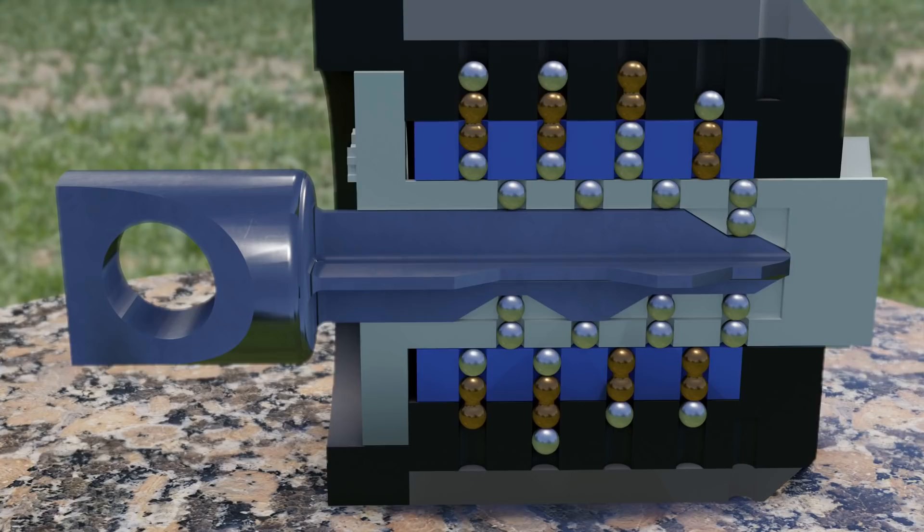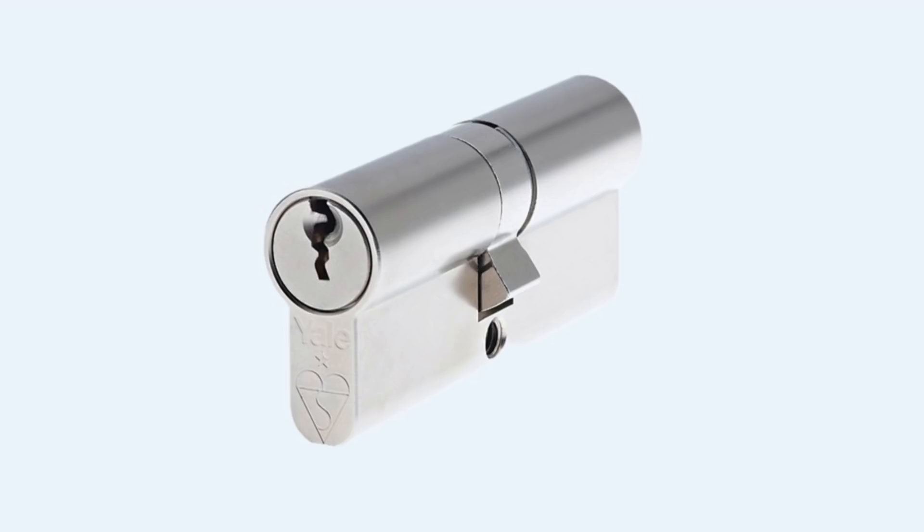I think the next challenge is to make an unpickable lock that fits in a standard euro profile. This might actually be useful, but it will also be a lot harder. Anyway, I hope this was interesting — thanks for watching.